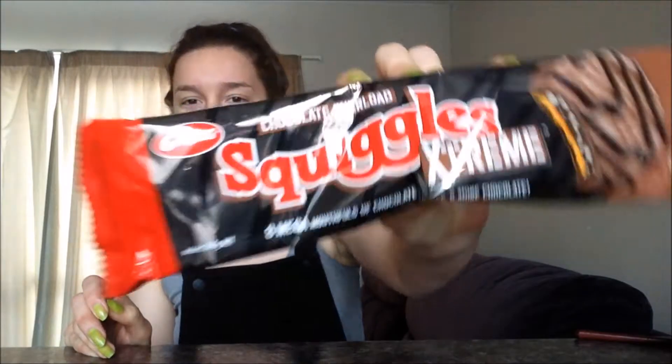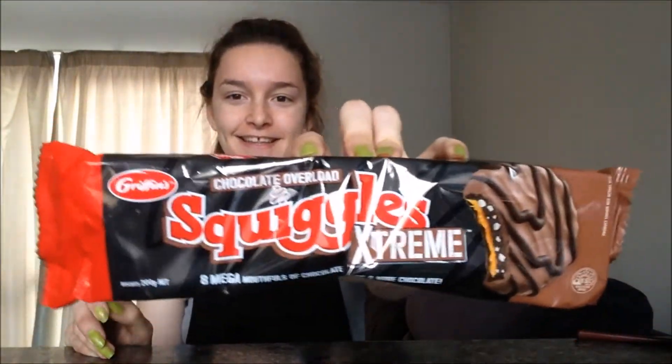Hey guys, it's Jasmine and today I wanted to try out one of the new Squiggles flavors. This one is Squiggles Chocolate Overload Extreme, and it says it's eight mega mouthfuls of chocolate, toffee, and more chocolate. I think they brought out like three different types — there's a strawberry one and I don't know what the other one is, but I love chocolate so I thought I'd give this one a go.